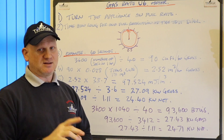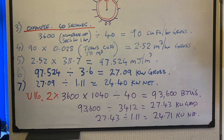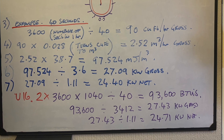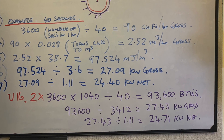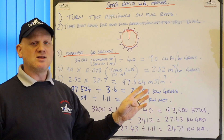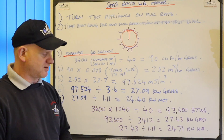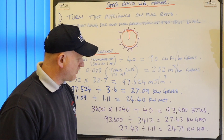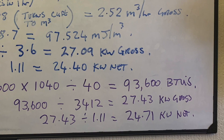The shorthand way of doing it is you can take your 3,600 and times it by this figure of 1040, then divide it by the number of seconds, and it comes out at 93,600 BTUs. BTU stands for British Thermal Units. But we need to convert the BTUs into kilowatts. So if we take the 93,600 and divide it by 3,412 - the easiest way of remembering that is 3,412 - which comes out at 27.43 kilowatts gross. We take the 27.43 divided by 1.1 gives us 24.7 kilowatts net.